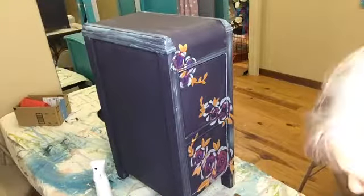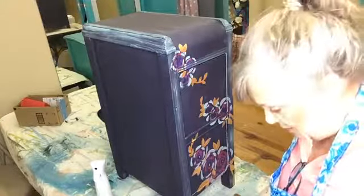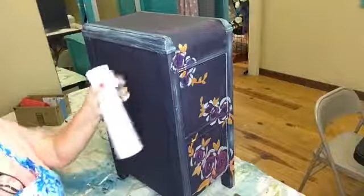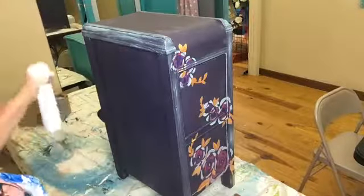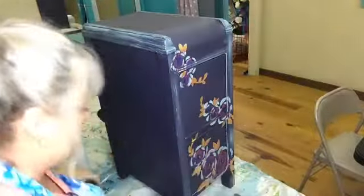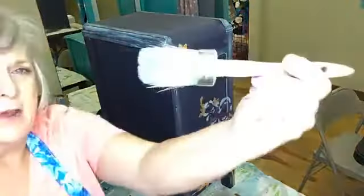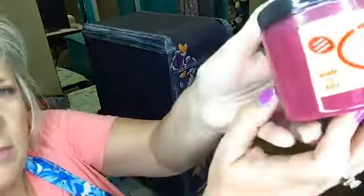I spilled a bucket of water all over the floor, so I had to go to the laundry room and get a towel, come in here and mop up all my mess, and ran a little behind. You can see this really good — this is my squirt bottle. I'm going to squirt it down first to give me a little bit of a wet surface to work with. You don't have to do that, but that's what I'm comfortable with. I'm using the small number eight Paint Pixie brush and the Dixie Belle Plum Crazy.